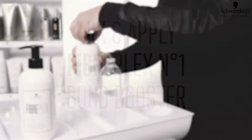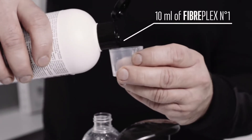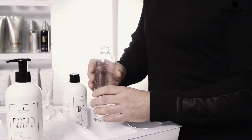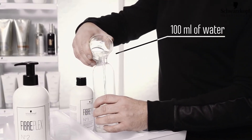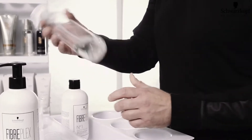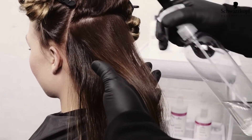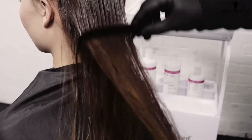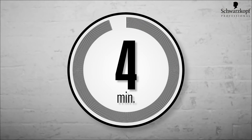First you take the number one bond booster and you pour 10 milliliters. Then you mix it with 100 milliliters of water and mix it. Apply from root to ends on dry hair. Saturate the hair and comb through. Leave in for 5 minutes.